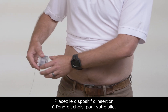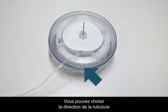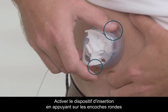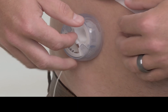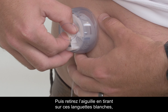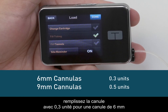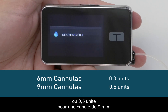Put the inserter over the area you've selected for your site. You can choose which way the tubing will face by looking for where it attaches to the cannula housing. Activate the inserter by pressing the round indents on either side at the same time. Press the middle of the inserter gently to make sure the adhesive is stuck on well. Then remove the introducer needle by pulling back on the white tabs. Fill the cannula with 0.3 units for 6 mm cannulas or 0.5 units for 9 mm cannulas.